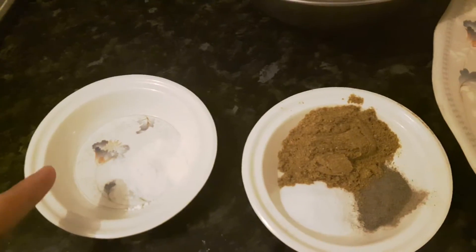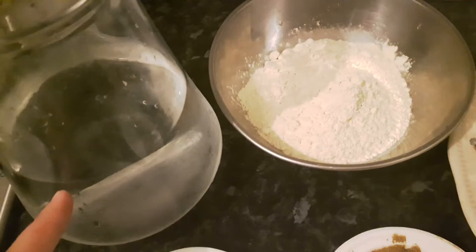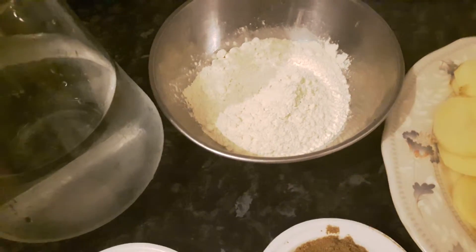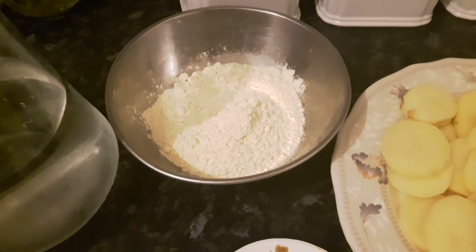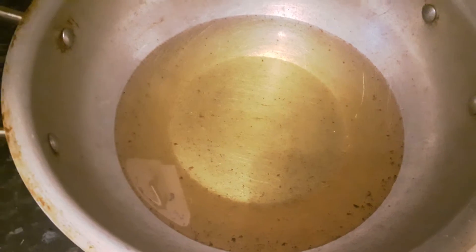We're going to need a pinch of baking soda, bicarbonate of soda, or baking powder. We'll also need water — the amount depends on whether you like your pakoras thin or thick. Less water makes them thick, more water makes them thin. We'll add the water later when mixing into the flour.